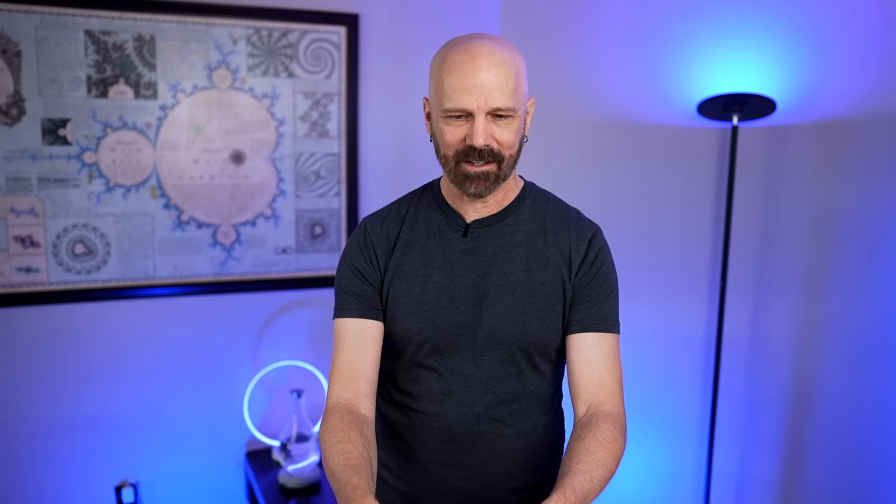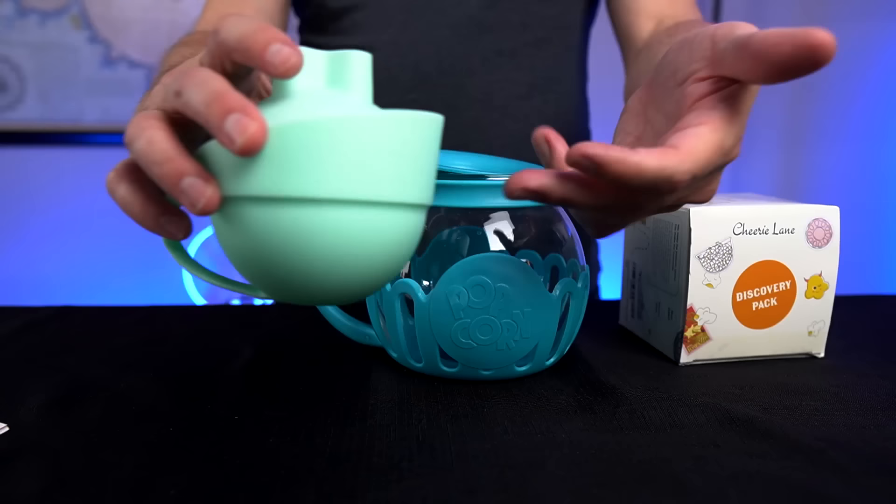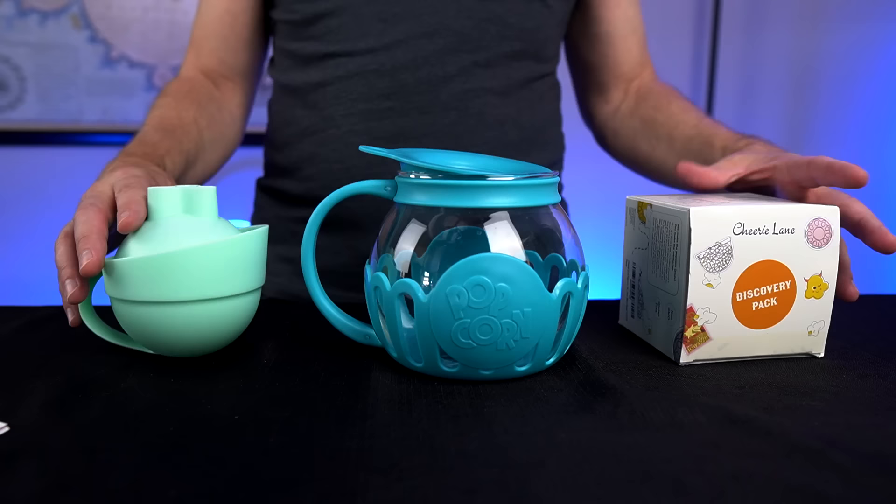Next over here is the Dash Popcorn Ball Maker. I've never made popcorn balls before, so it sounds pretty fun. I've used a lot of Dash products and had good luck with them. I paid 20 bucks for a four pack. This currently has a 4.6 star rating on Amazon, so it's pretty popular.